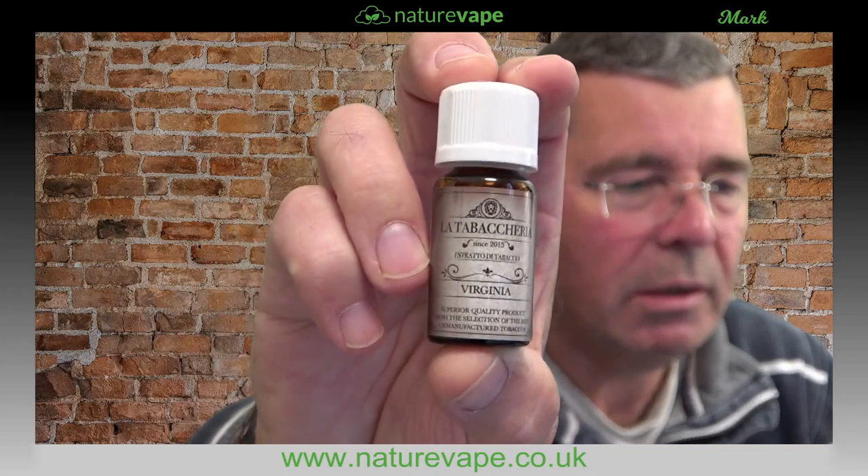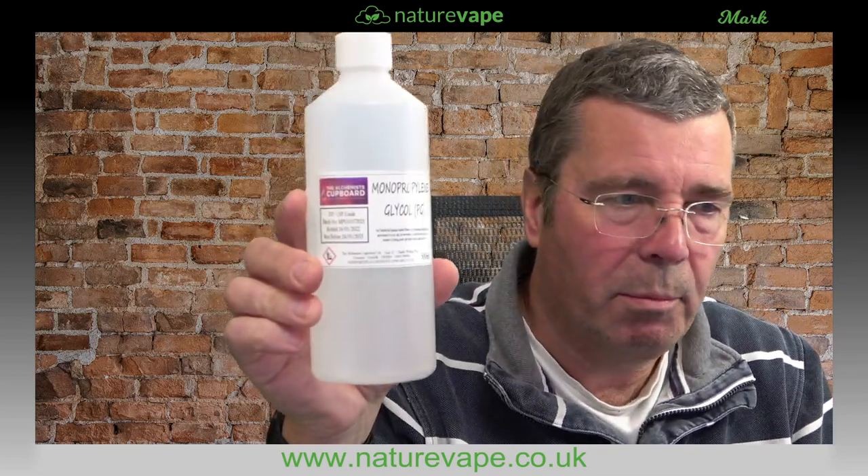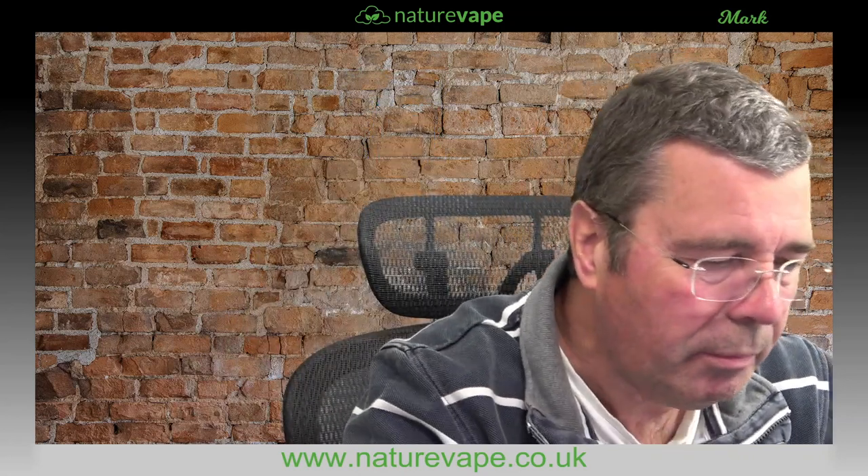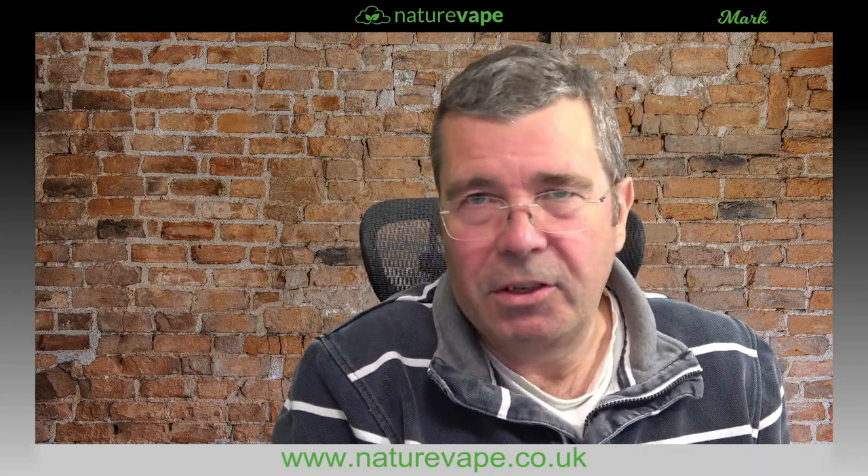A very warm welcome. I've been trying to do this video for ages — I want to do an e-liquid mixing tutorial for the Latterbackaria Virginia concentrate. I'll be using some PG, some VG, and nicotine shots to make it easy. If you haven't got 72 milligram nicotine, this just makes life easy. I'll be doing it on the scales, so you'll see how to do it by weight.